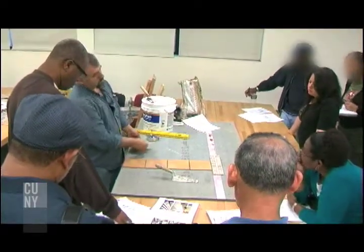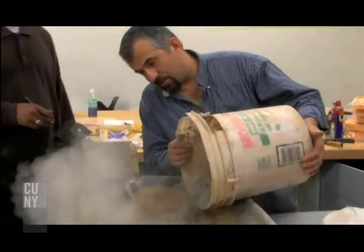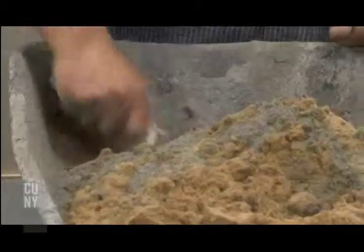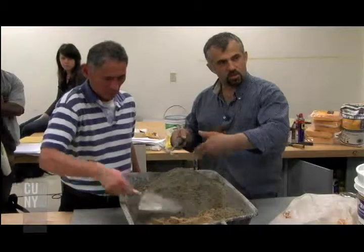Students ask me for subjects that they want to learn. The ones that are really popular are plumbing, electricity, and tile. Those always fill up quickly, and they're running now for $50 per class.